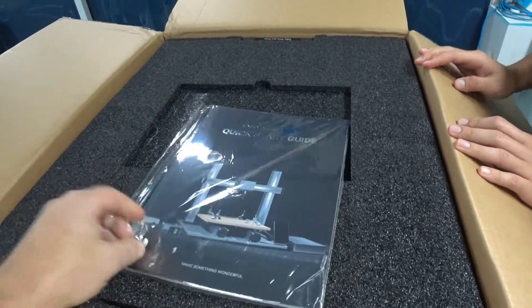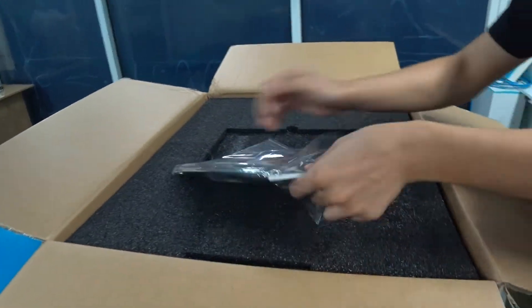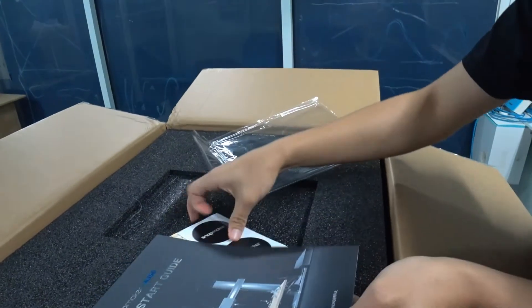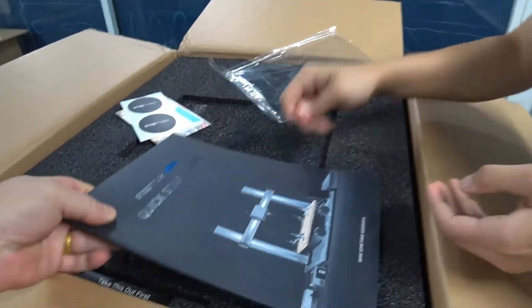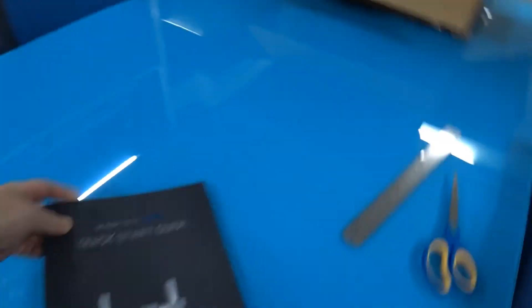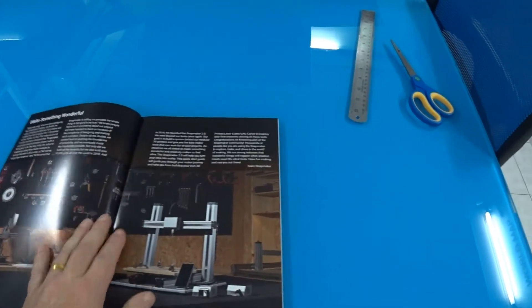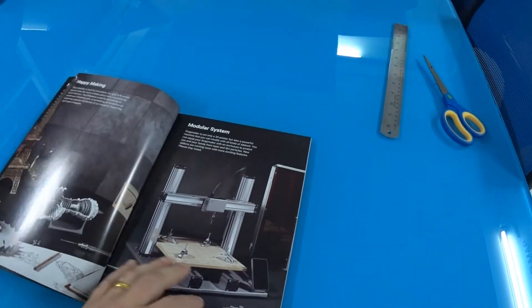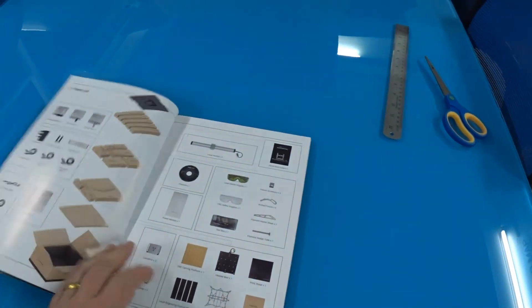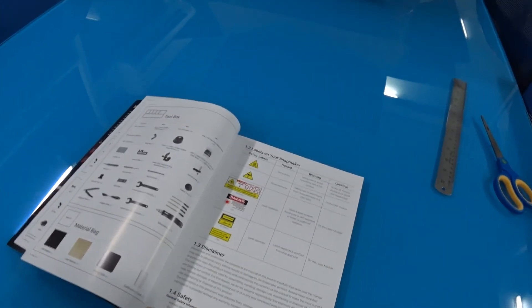Quick Starter Guide! Oh, this looks very nice! Let's take a look. Very good, very nice manual. From all the Chinese 3D printers I've had so far, I've never had a good manual like that. That's really, really nice.